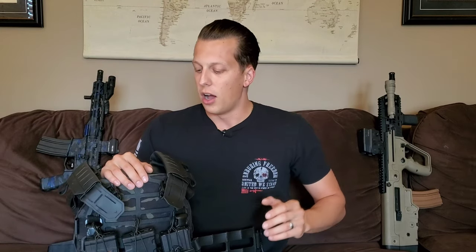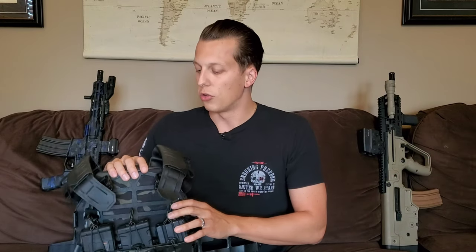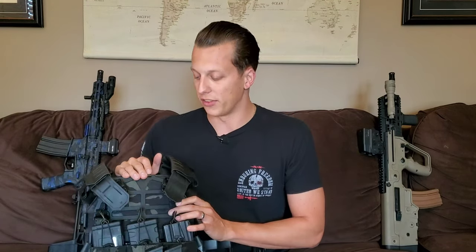If you guys haven't seen my previous video shooting their level three polyethylenes, I'll tag it so you can check that one out. That one went from small caliber all the way up to high caliber — I think we started with 5.56 and ended with 30-06. This one's going to be a little bit different because this is a higher level of armor. Instead of the same test, we went with 5.56 and 7.62 and shot it as many times as possible to see how many rounds it could stop before letting something through.